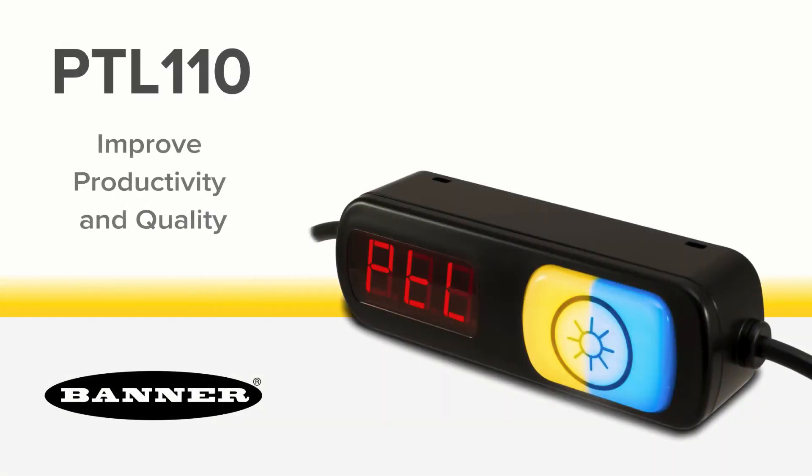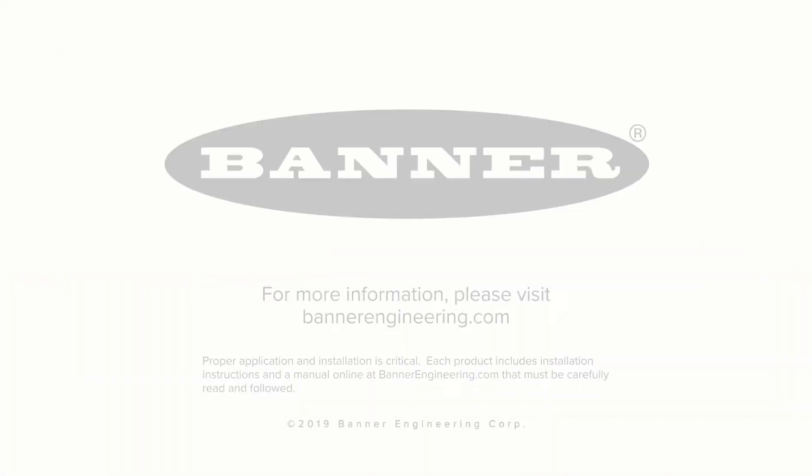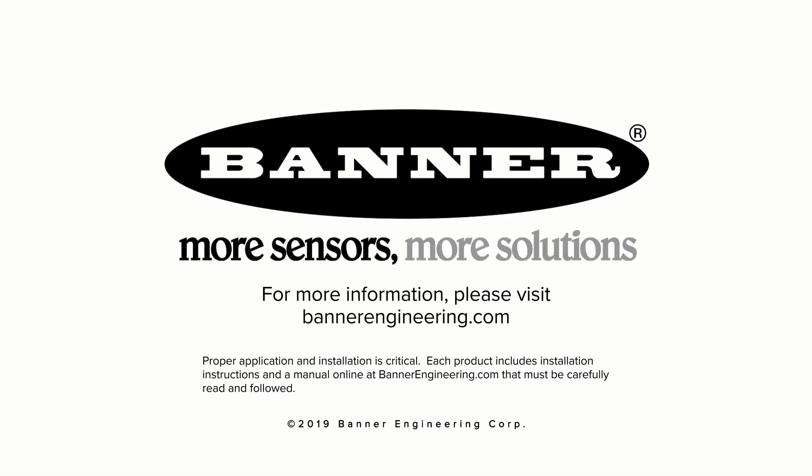Improve productivity and quality with the PTL 110 series pick-to-light solution from Banner Engineering. For more information, please visit BannerEngineering.com.